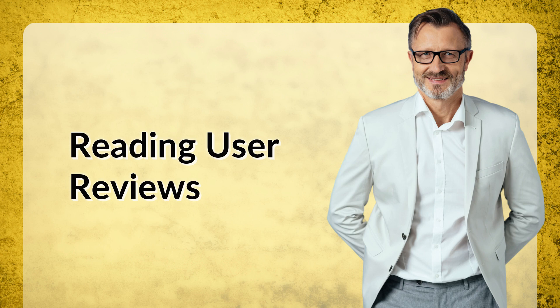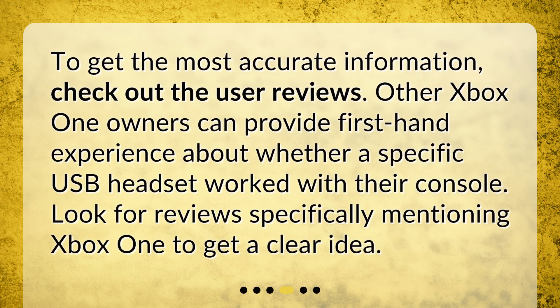Reading user reviews: to get the most accurate information, check out the user reviews. Other Xbox One owners can provide first-hand experience about whether a specific USB headset worked with their console. Look for reviews specifically mentioning Xbox One to get a clear idea.